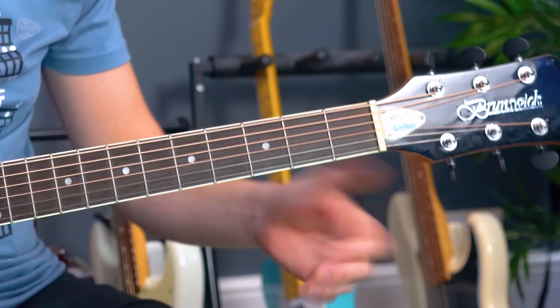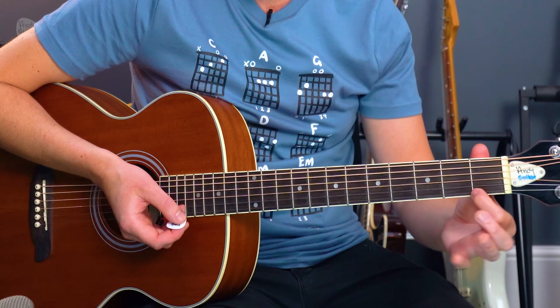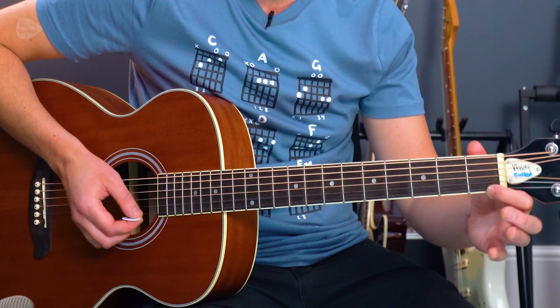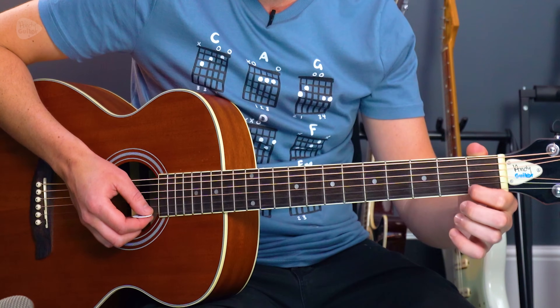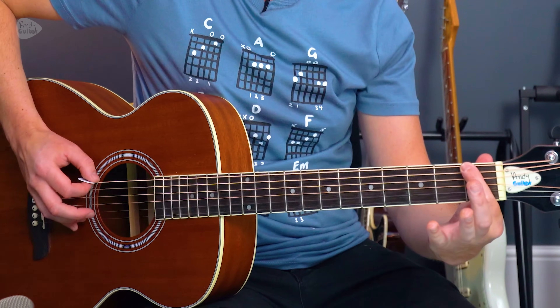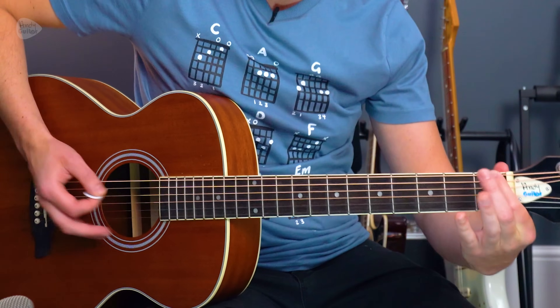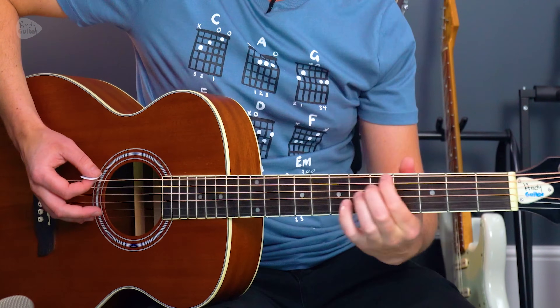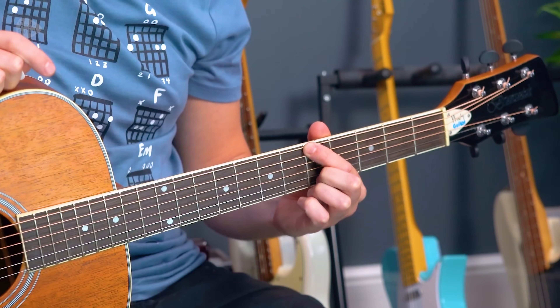Tip number three: when you fret a note, press it down with as little force as possible but enough force to make that note ring out. To do that, you're going to need tip four as well, which is use good positioning. If I want to hold down the first finger at the first fret, it's best to play it here rather than here, because it requires less pressure to hold down the string so the note rings out — compared to this side where I have to press down an awful lot more and suddenly have a line in my finger. I have to press down less hard at this side of the fret, and it just sounds bad on the other side. Always stay right up against the metal fret, but just at this side of it.